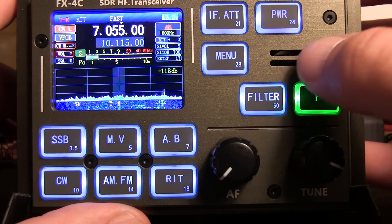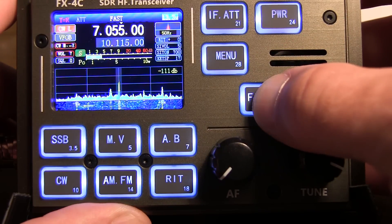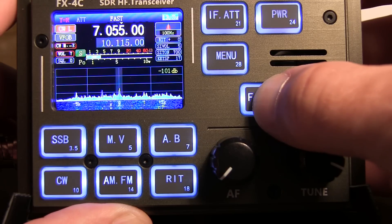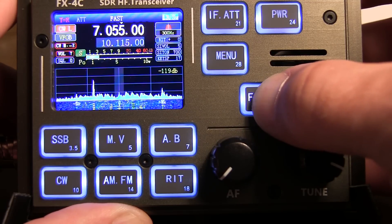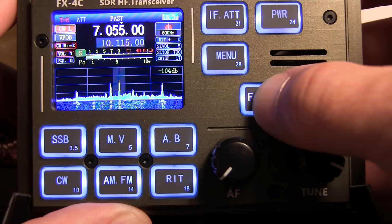Now let's listen to this station here through a couple of the CW filters. There's the 800 hertz filter. The 50 hertz — like I said — works well but is a little bit ringy. Then 100 hertz, 200, 300 hertz filter, 500, and 800 hertz.